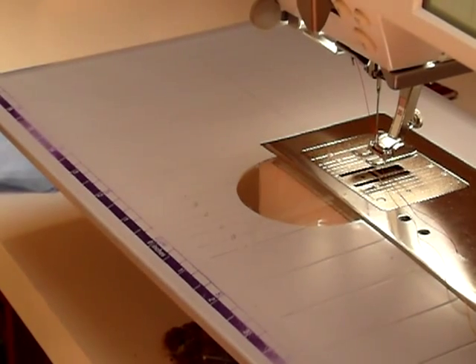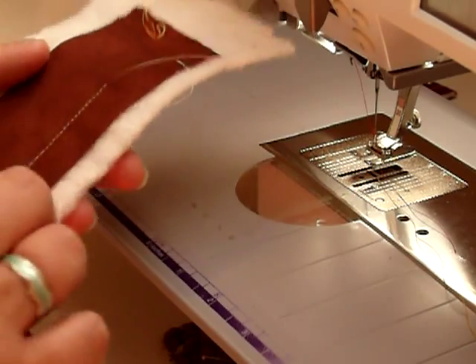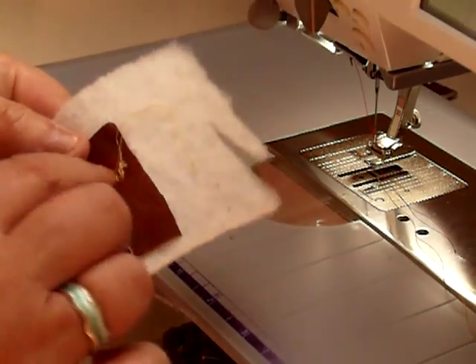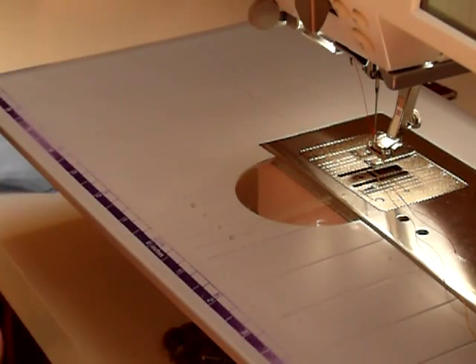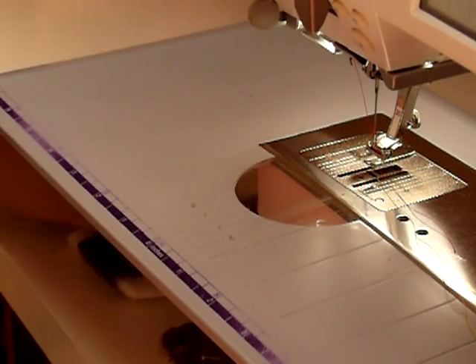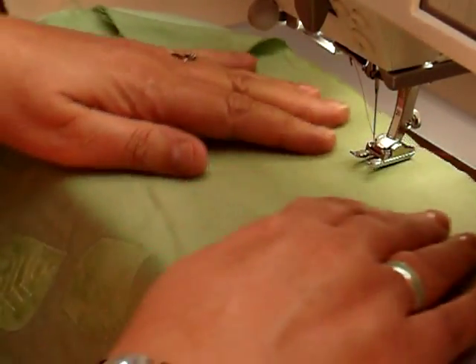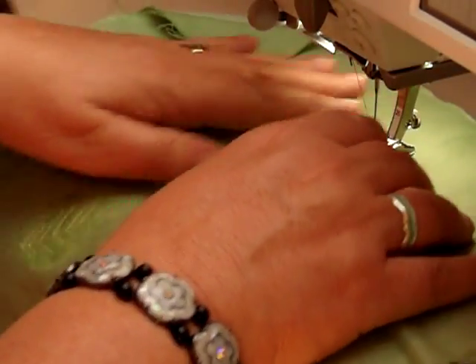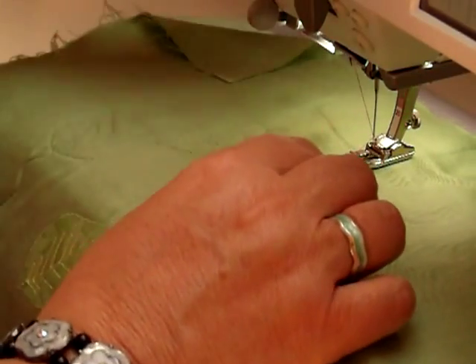Good morning, Quilty friends. Joy of Quilting here again. This morning I wanted to show you how to bring your bobbin thread up to the top of your work. It avoids having any of this gunk and mess of thread on the underneath. You need to use it whenever you're not starting at the edge of your work — so let's say you were going to start quilting inside your little quilt, not on the edge — you'd need to bring your bobbin thread up.